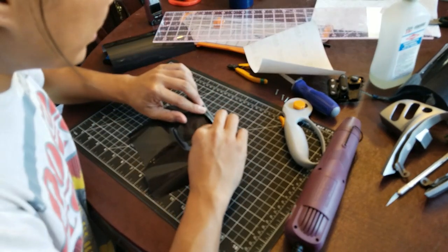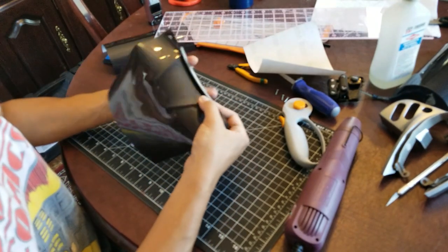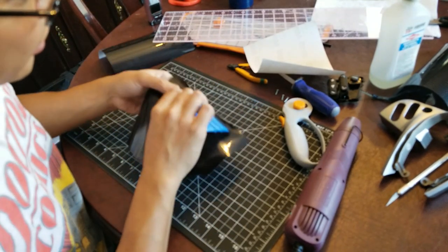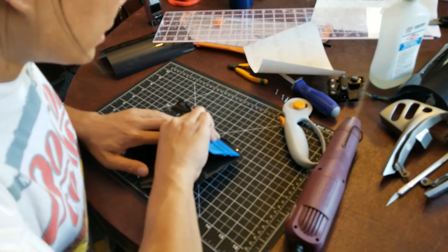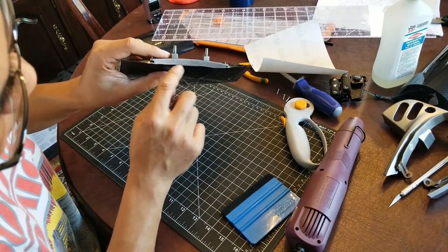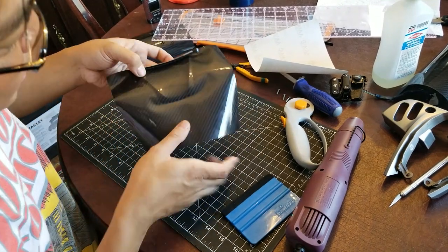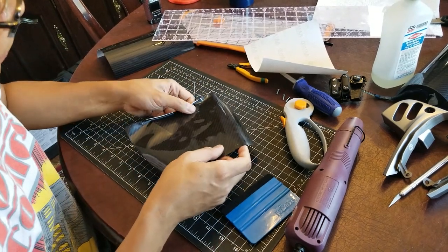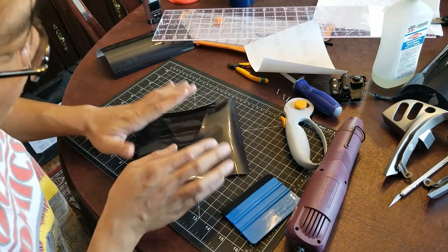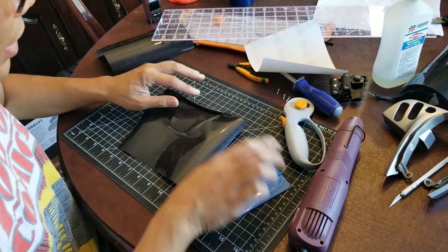Now I'm going to wedge that in there like this, and then use my vinyl tool to make sure I press that in. There you go - as you can see, there's a little bit sticking out here, but for the most part this is all behind the plastic now. I've got some bubbles here, so I'm literally going to just lift it up and keep working it down. You want to make sure it's nice and flat as possible on here and then come back in. The trick really is to just take your time.